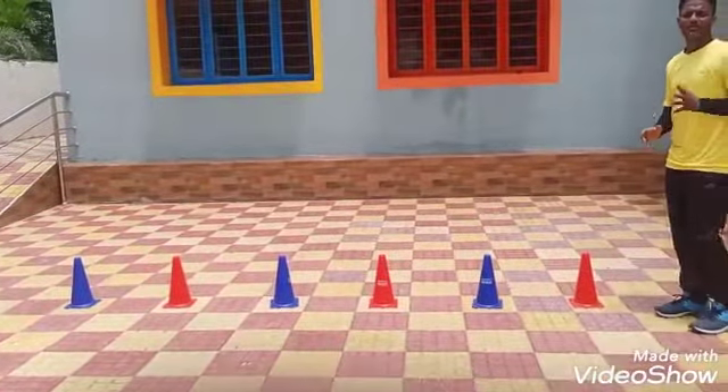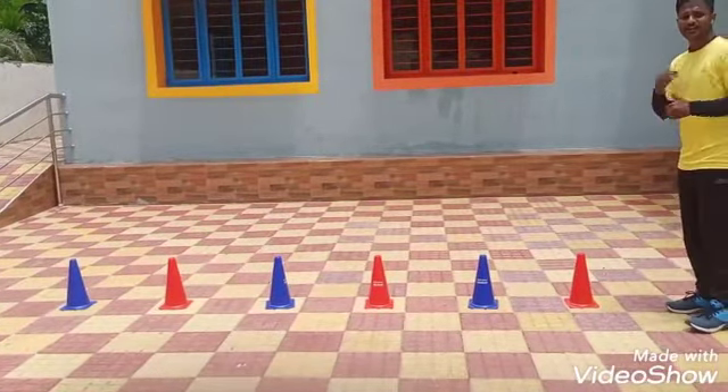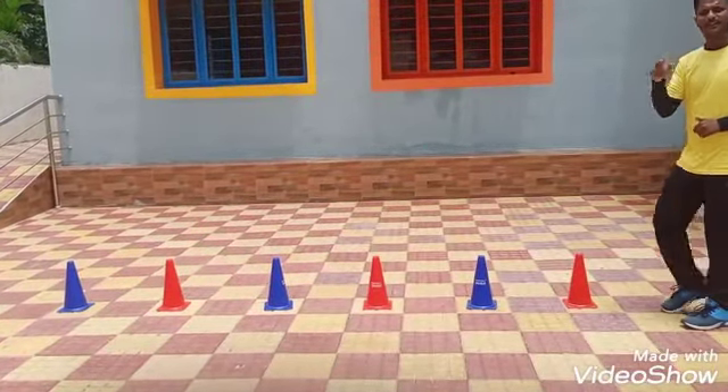One round completed. You have to do each exercise 5 rounds. Then after the second round, use your right leg.